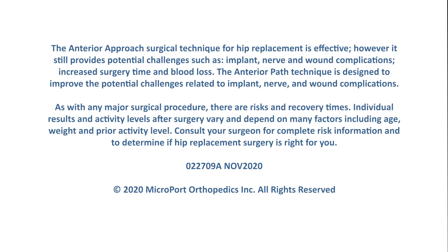The anterior approach surgical technique for hip replacement is effective. However, it still provides potential challenges such as implant, nerve, and wound complications, increased surgery time, and blood loss. The anterior path technique is designed to improve the potential challenges related to implant, nerve, and wound complications.